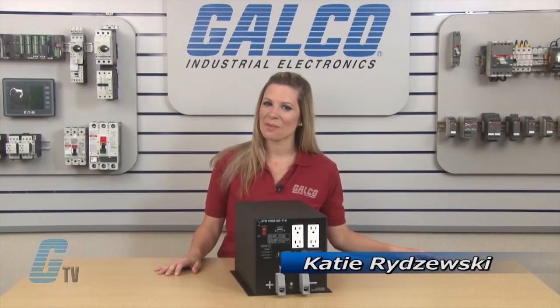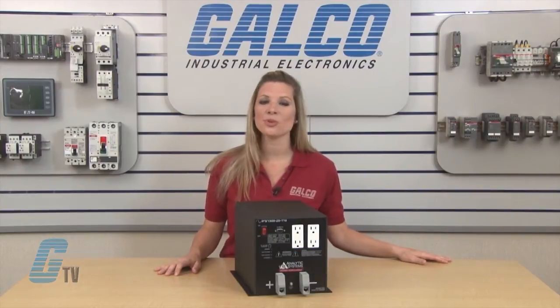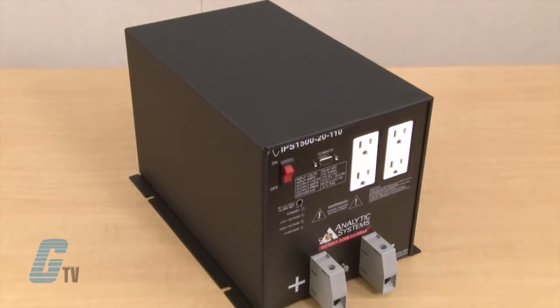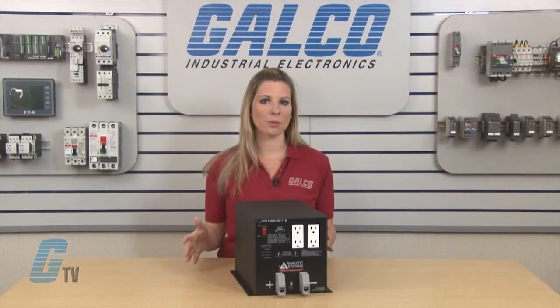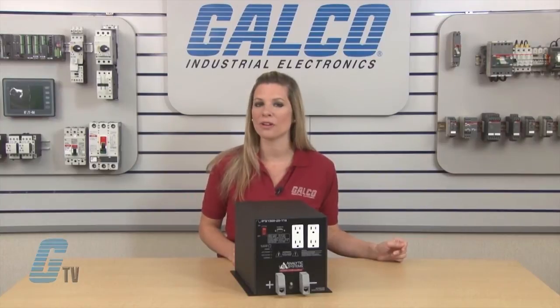Welcome to G-TV. Today I will be showing you Analytic Systems IPS series of DC to AC inverters. Inverters can take DC power in and output it to AC so that you can run computers or other types of electronics in mobile and off-the-grid locations. The IPS series uses a true sine wave compared to the pseudo sine wave found in many other inverters.